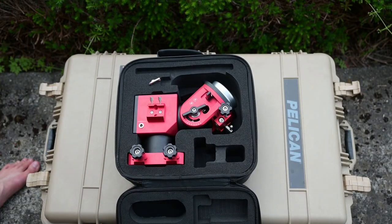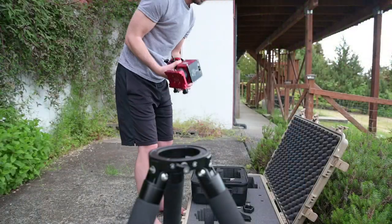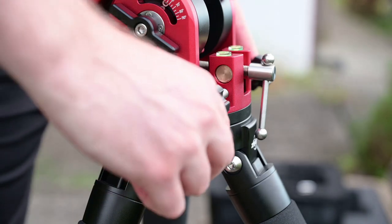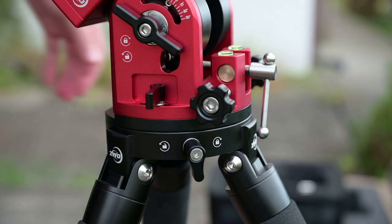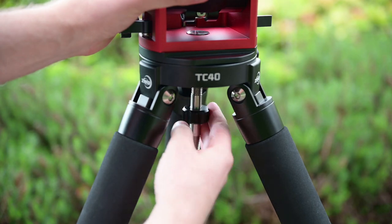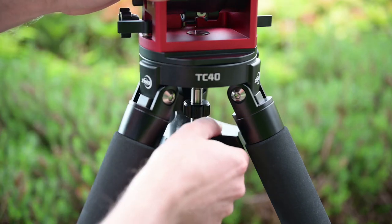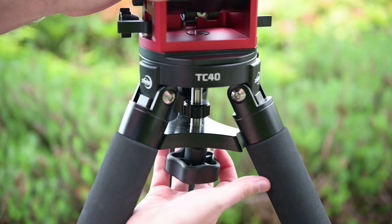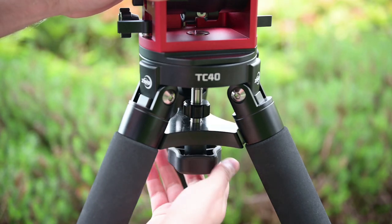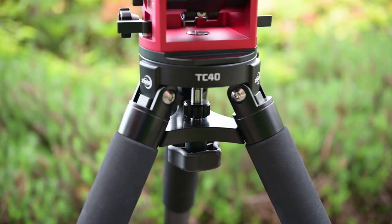Let's go through the full setup process for the AM5 — it's actually very simple. Pull the mount out of the hard case and install it into the tripod. I recommend using the ZWO tripod because the two pair together perfectly. Once seated, tighten down the screw to prevent the mount from falling off. Then thread the small securing screw up through the bottom, grab the spacer and handle, and screw it all together nice and tight to keep the tripod stable all night.